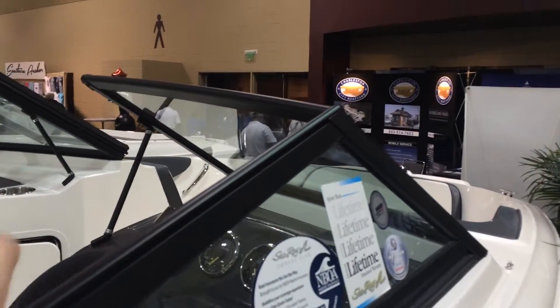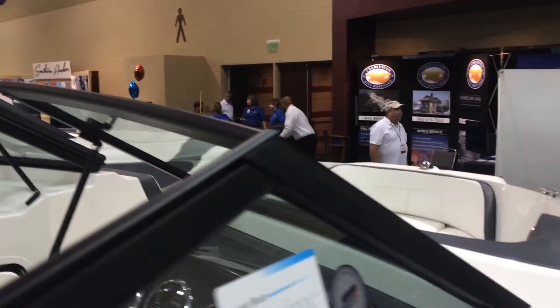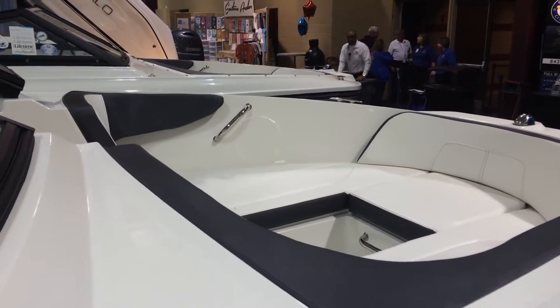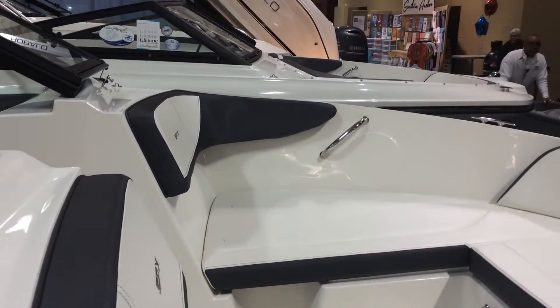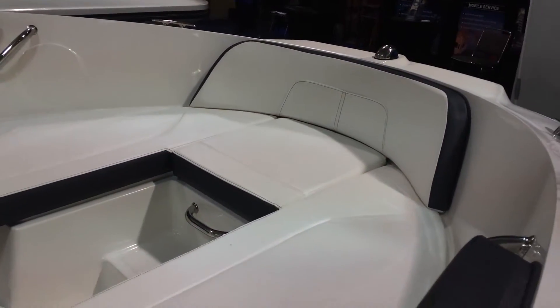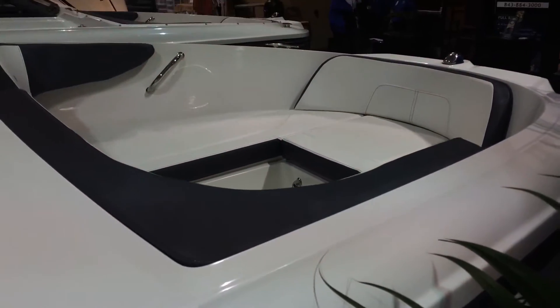As we come up, a couple things. The windshield that Sea Ray used is nice and sturdy and solid when you grab on — whether you're at the dock or putting it on the trailer — just good, solid construction. And then a nice, deep bow area. You see the stainless steel grab handle inside, the heavy-duty stainless steel cleats, storage up under the seats. Just a fantastic 19-foot.